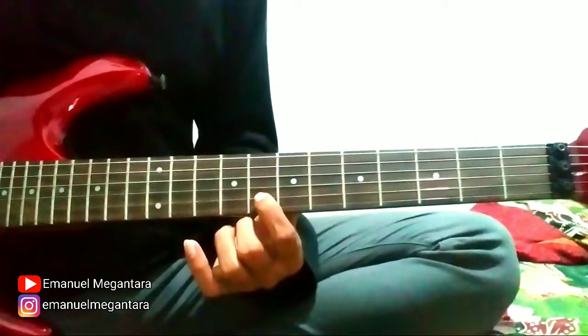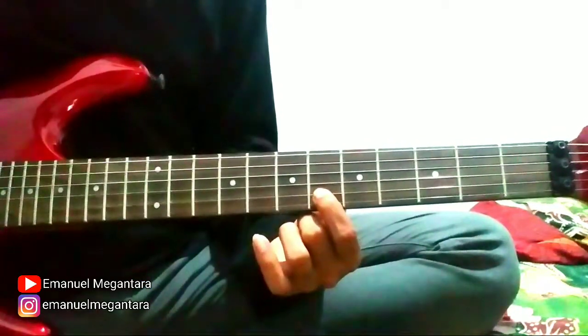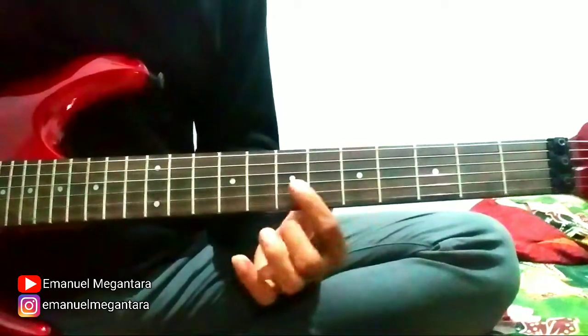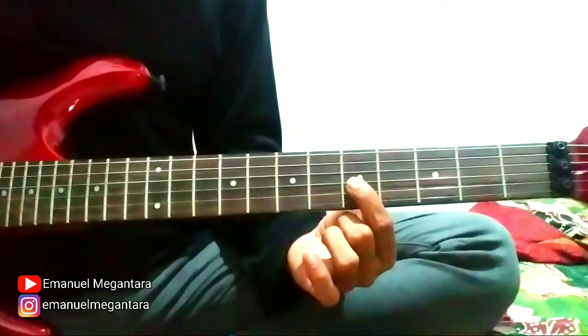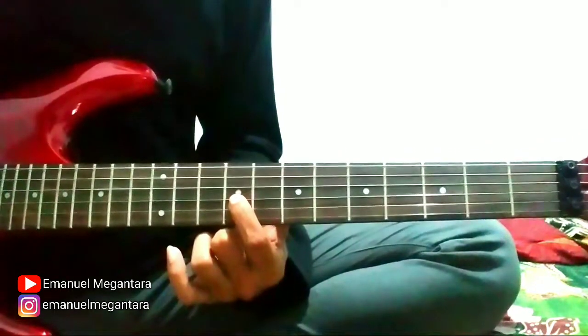String 2 fret 8, slide to 10, then back to 8. Then string 2 fret 6, string 2 fret 5, hammer to 6. String 3 fret 7.